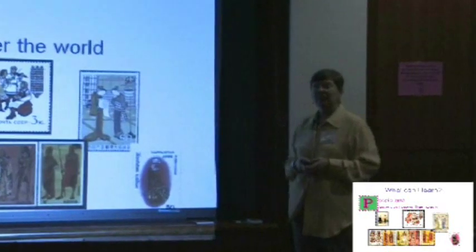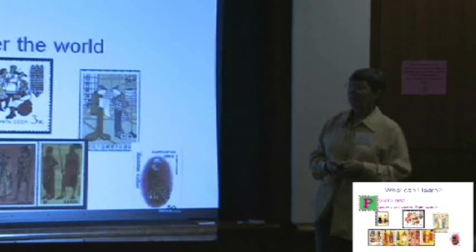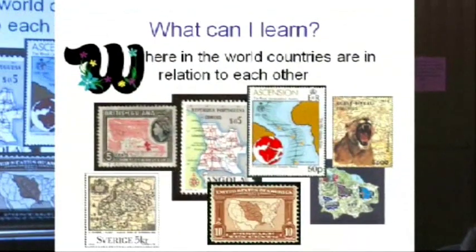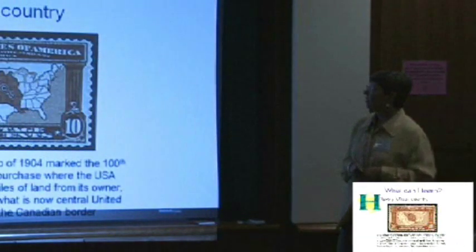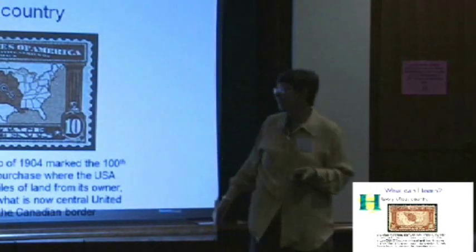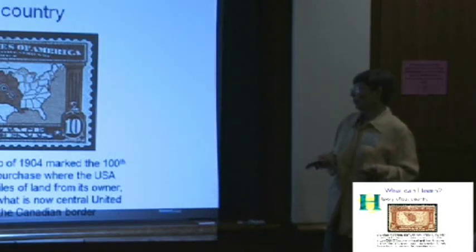You can learn about the people in the places they live from all over the world — how they dress, what kinds of costumes they wear, which are determined by the climate they live in. You can learn where countries are because there are map stamps. This is a United States stamp issued around 1904 marking the 100th anniversary of the Louisiana Purchase. This was all at one time Louisiana, and you can see how it was broken into different states. We bought the Louisiana Purchase from France — and who was president when that happened in 1803? Jefferson! Absolutely right.